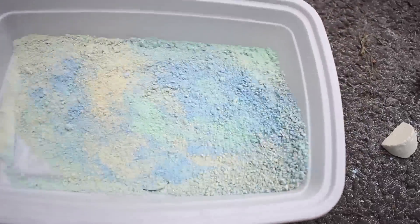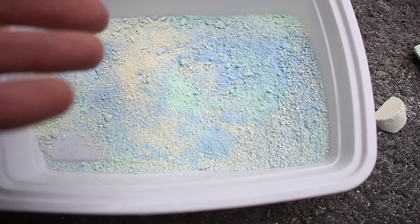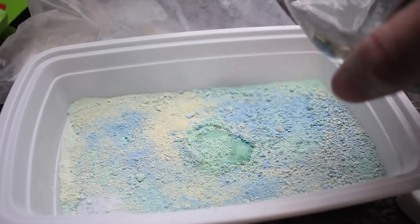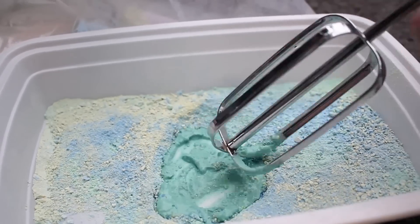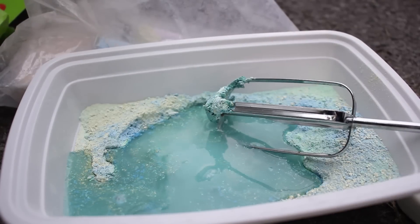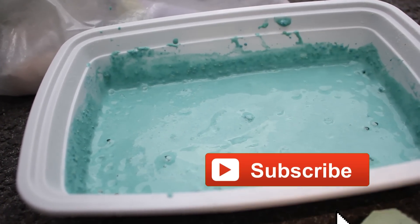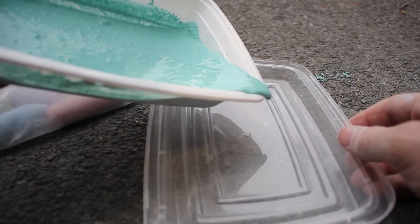We've got quite a bit of chalk powder right here. I'm probably going to splash a little bit of water on it just to see what happens without the cornstarch — see if it makes some sort of a liquid or mold. It's making some sort of a substance. Might be able to do this without the cornstarch. Already that looks good — you can see it's like bubbling. I don't know why it's bubbling, but it is.